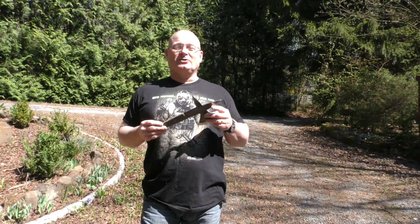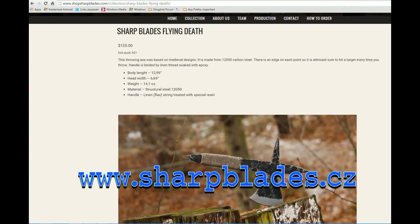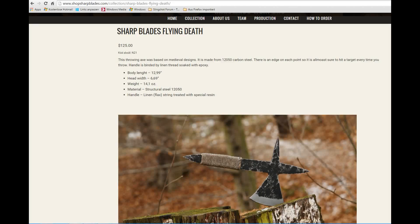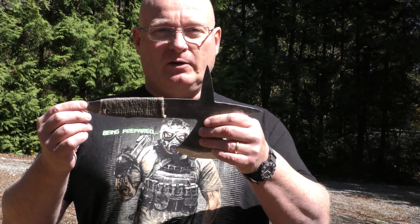Hello and welcome to the Slingshot Channel. The Czech company Sharp Blades sent me this beautiful throwing axe. It's really nice because it has this hammered blacksmith look and the polished edges here, and you could practically throw it any way you want — it will always stick in. I love that.